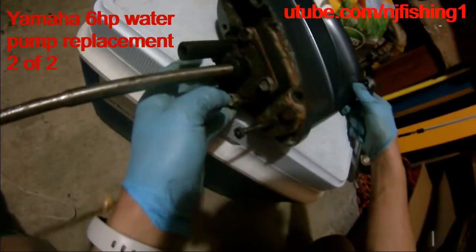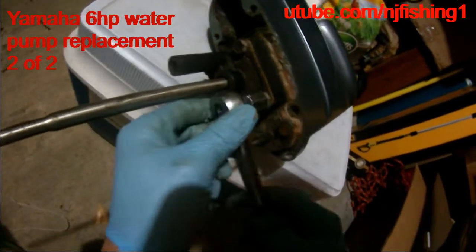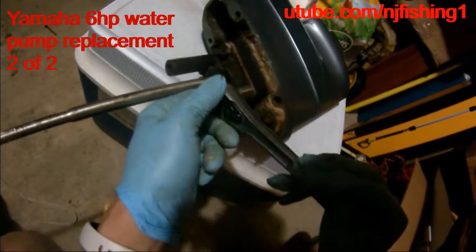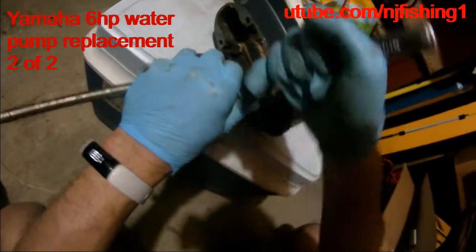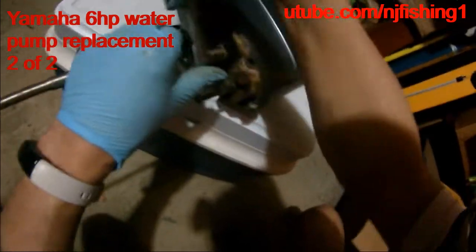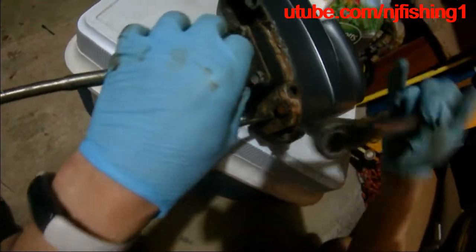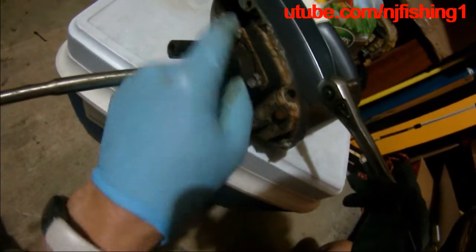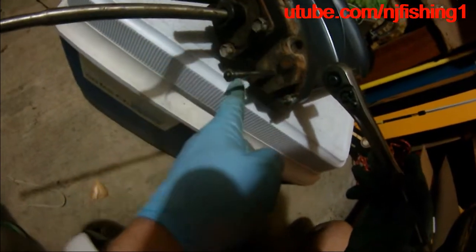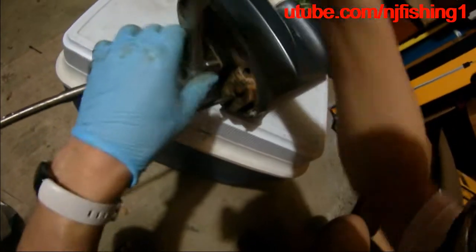I have to come inside to finish the work. You can see here, this is also 12 millimeter. They're very easy to remove. I'll have to open these four and then see if I need to open these two. I don't want to do additional work if I don't have to.